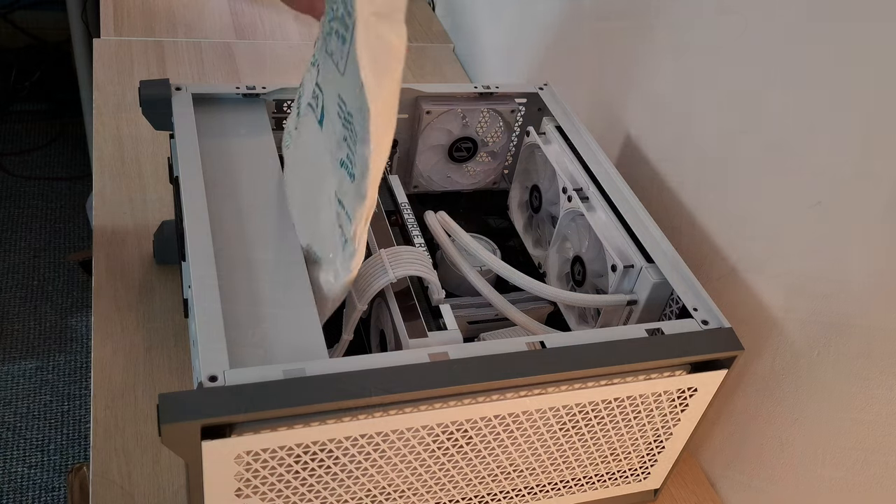This is a topic that doesn't get the attention it deserves, especially from the big YouTubers. I haven't found a good guide on how to do this, so you're in luck — I'm going to do it for you now. It's how to pack and ship a PC safely.